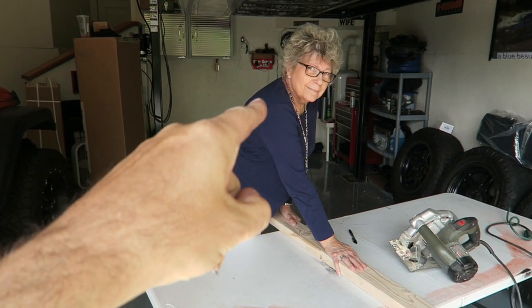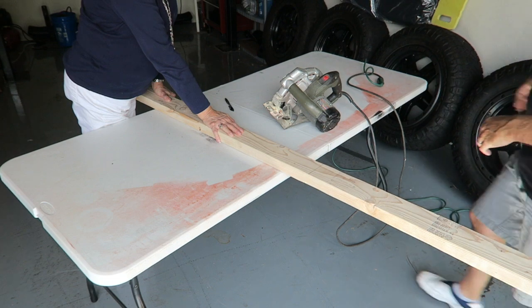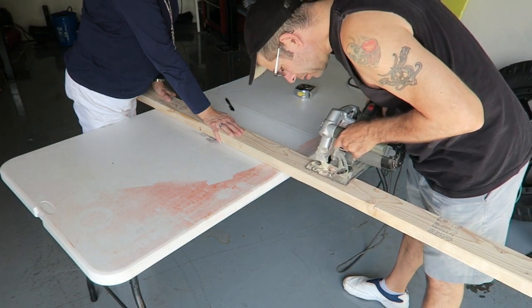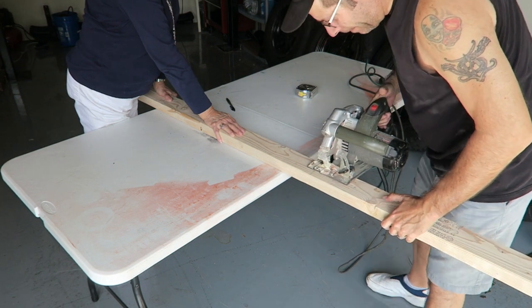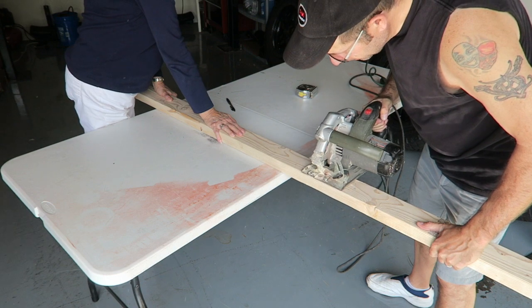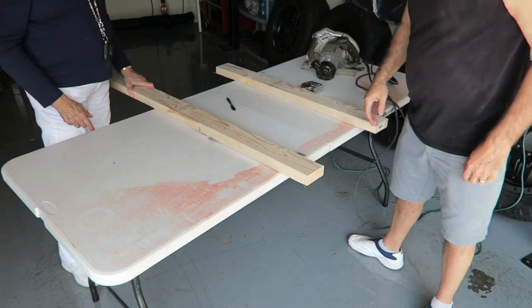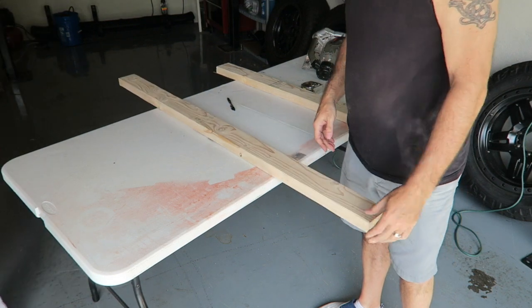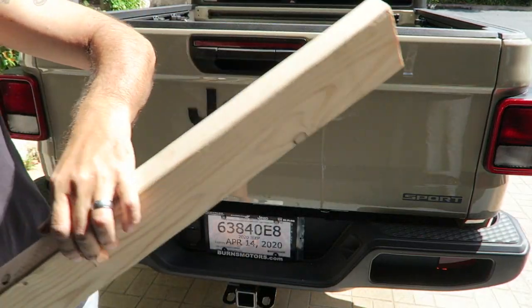I have my helper with me — this is Mom. She's going to hold the board while I cut it. There we go. I got sand on. That should be it. Let's see if it fits in the slots in the truck. It's a hair loose, to be honest, but that's okay. It fits in there, so it'll be easy to get in and out and won't rub all over the place. We've got it cut — now I have to paint it.